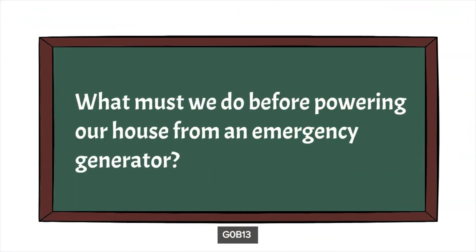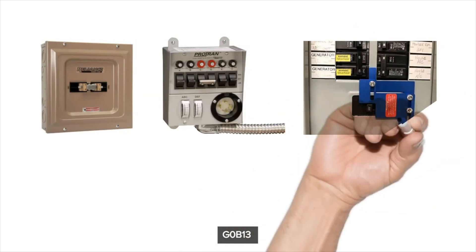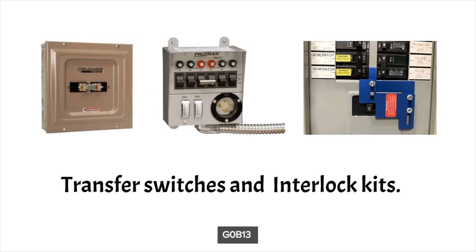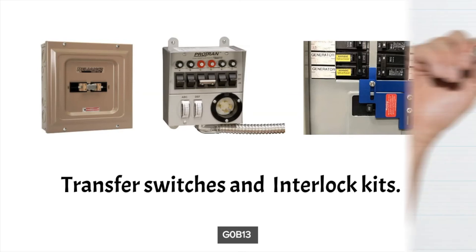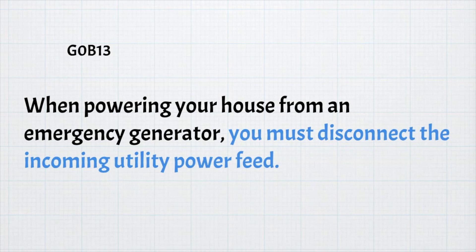The next question is: what must we do before powering our house from an emergency generator? We need to disconnect it from the incoming power lines, because backfeeding a power line from your generator could be dangerous to work crews. The most popular ways to do this are with a transfer switch or interlock kits. For the exam, when powering your house from an emergency generator, you must disconnect it from the incoming utility power feed.